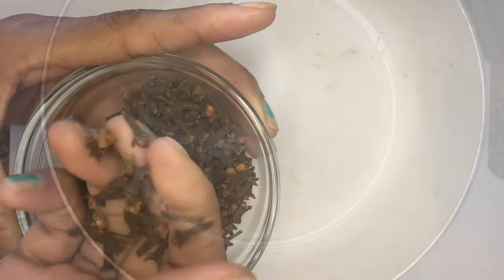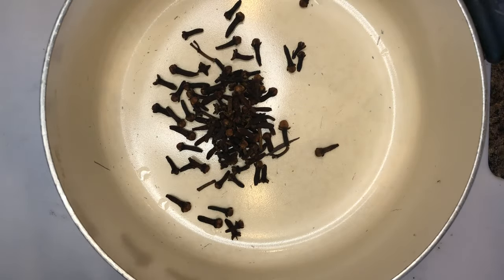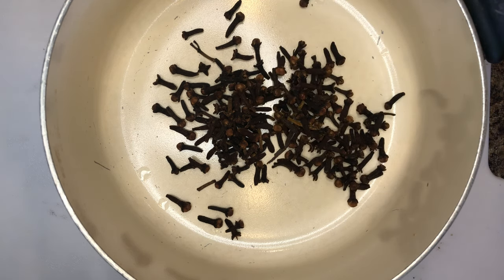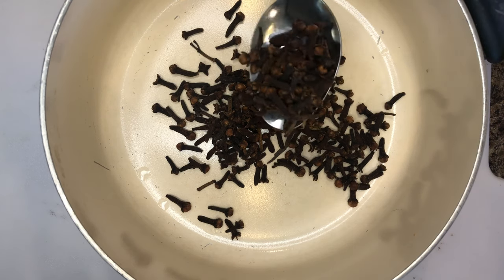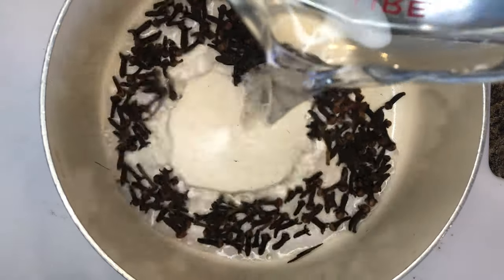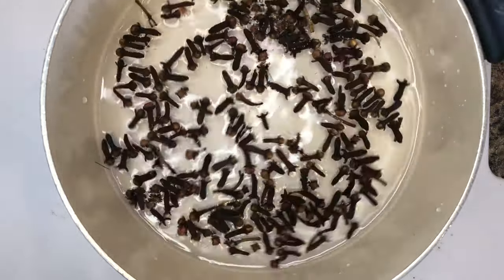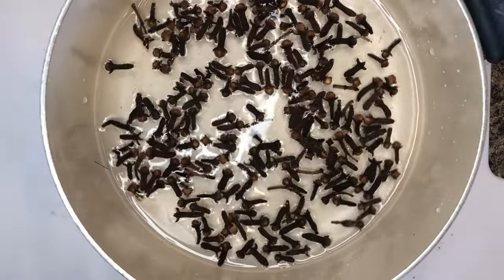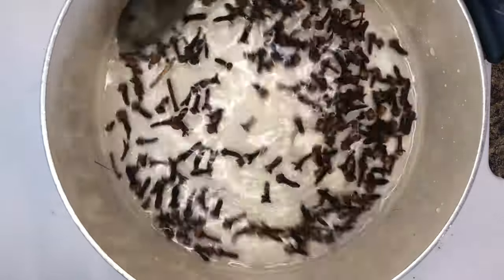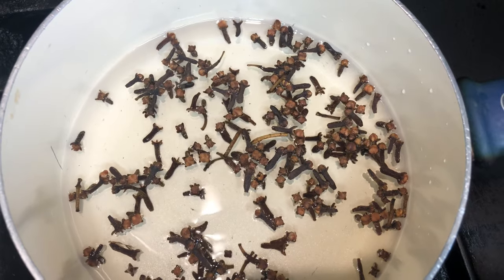Add three tablespoons of cloves to a pot. Next, add about eight ounces of water to the pot. Give it a good stir and transfer to the stove. Allow the clove water to boil on medium heat for about eight minutes.